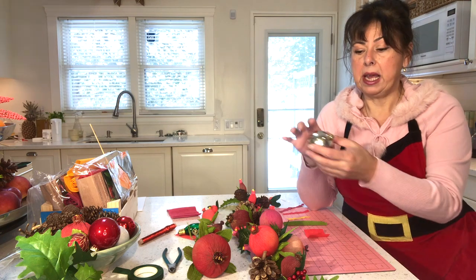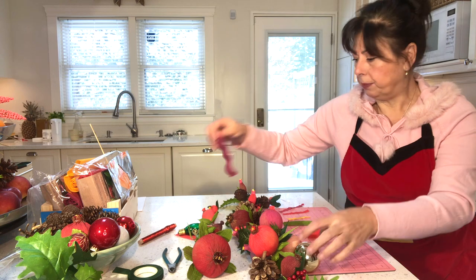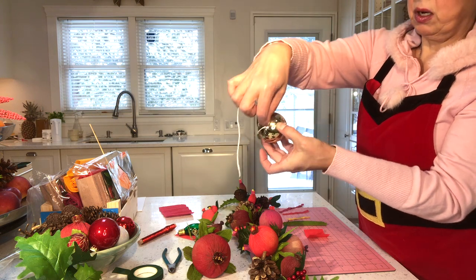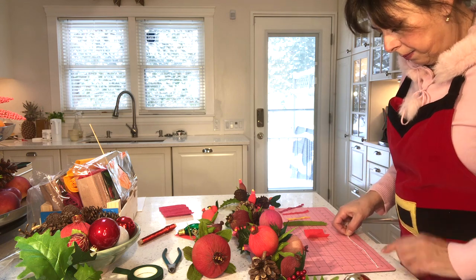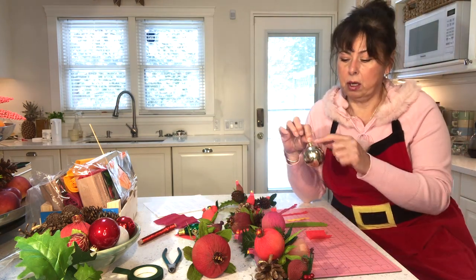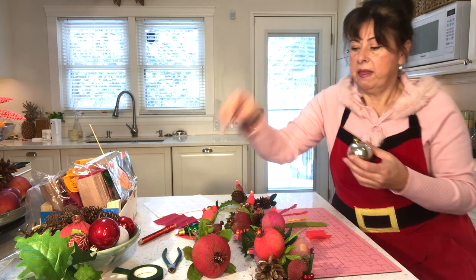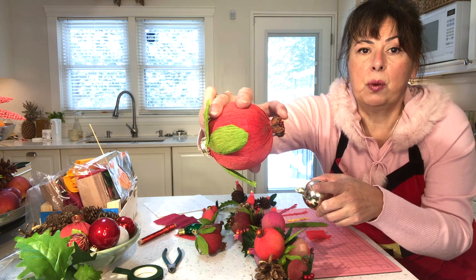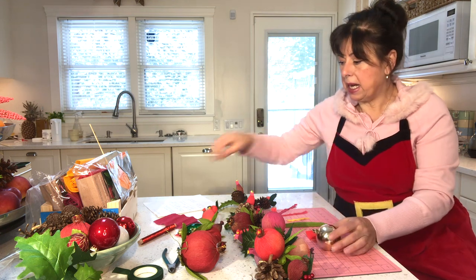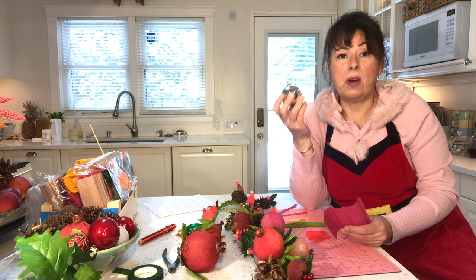We're going to start with the Christmas ball. We need to measure it in order to cut our piece of paper — we're cutting the crepe paper as a rectangle. Take your piece of string and measure the diameter of the ball. The diameter is seven inches. The height from the collar to the middle of the ball is three and a half inches, and we want to add an additional quarter of an inch to account for the tip. We also want to shorten the diameter by one or two inches.